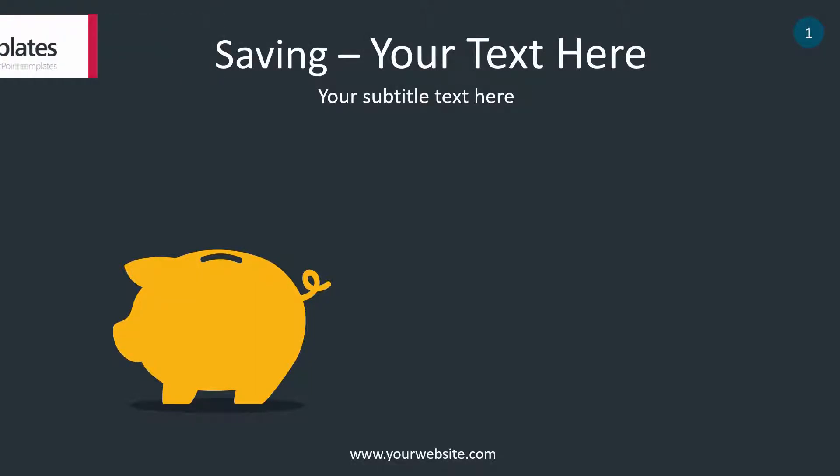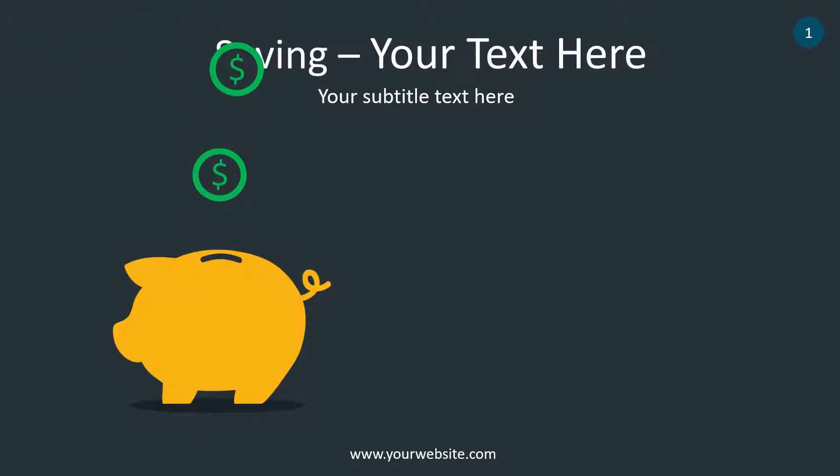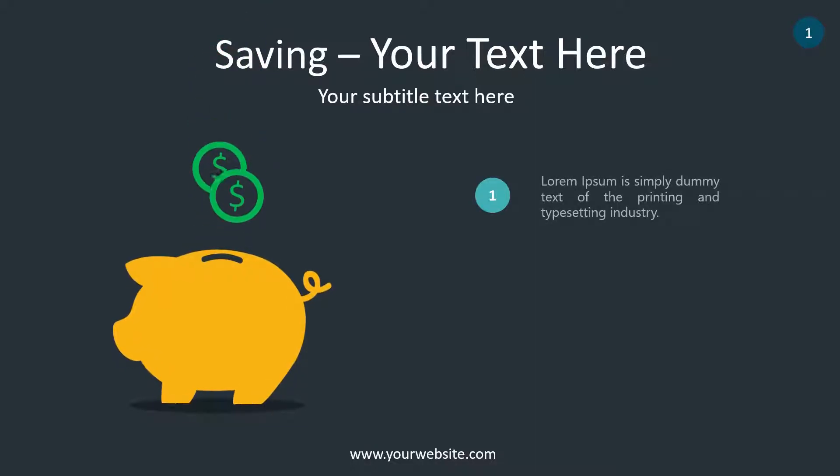Hello friends! Today I want to show you the saving infographic. This is an animated template for PowerPoint.